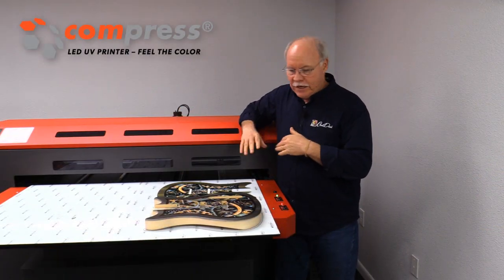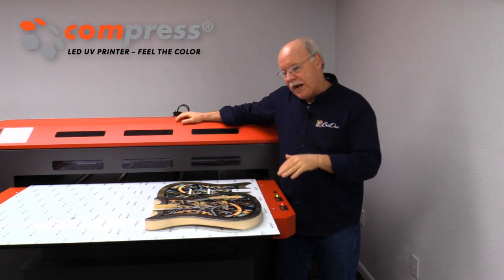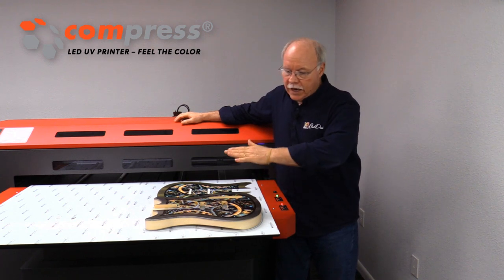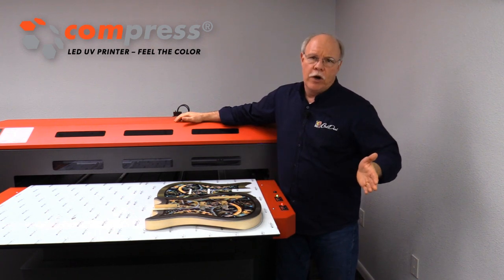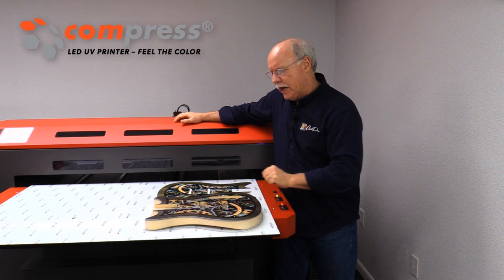All right, so there it is — it's done. We had printed it with a white layer and a color layer, and then we took a peek at it and wanted a little bit more of a glossy finish. So we've actually printed a clear coat over top of it — varnish, whatever you want to call it — completely coating the top. That also helps seal everything up.